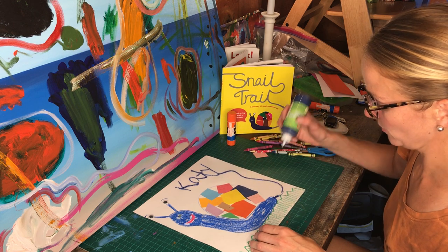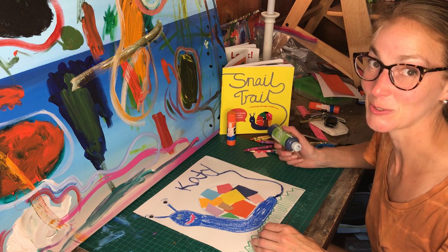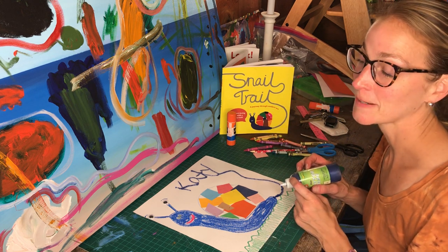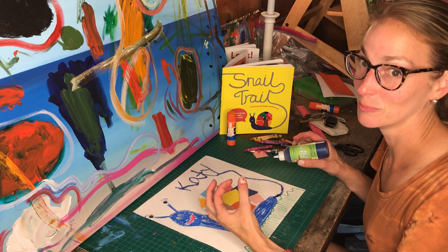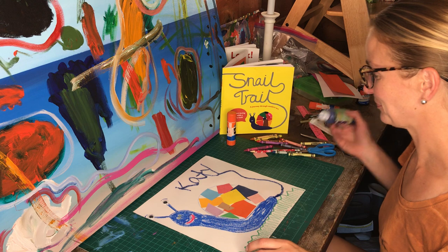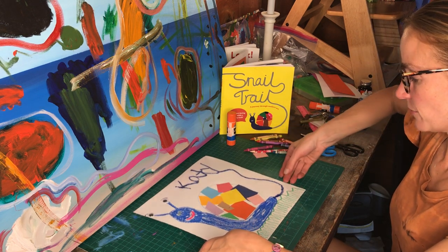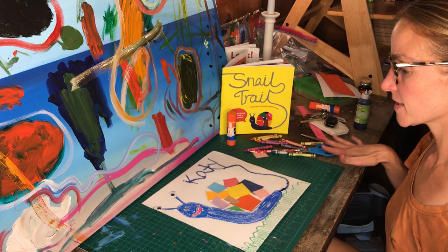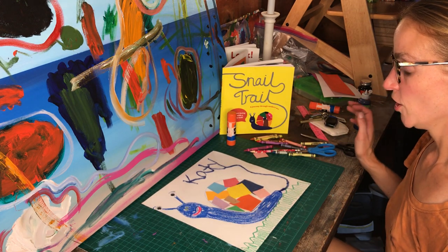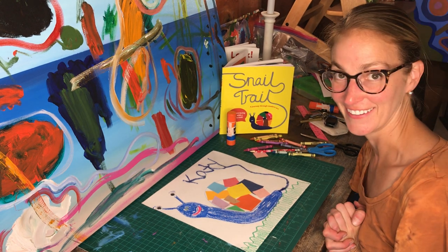Whoopsies — what you guys can't see is that earlier when I was trying to make this work, it exploded and I have a big blob of snail glue over there in my garage. So now we have this. If you want, you can make some clouds in the sky, or you can leave your snail just like this. I hope you've had lots of fun with me!